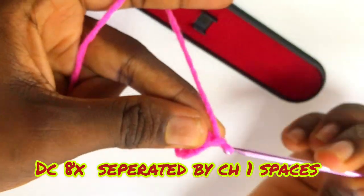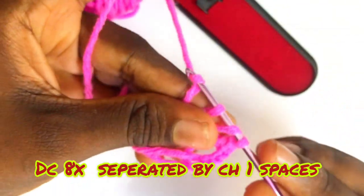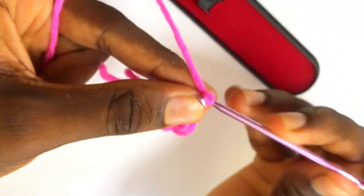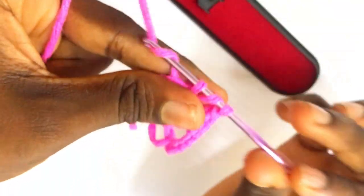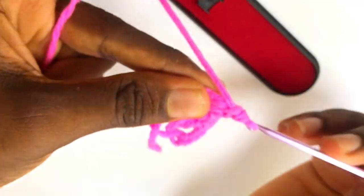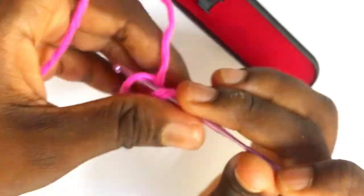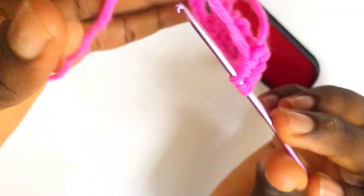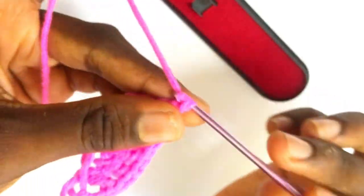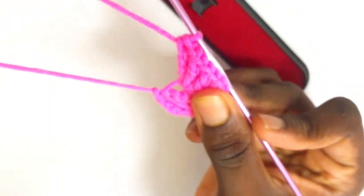In total you are supposed to have eight double crochets with chain-one spaces in between. After chaining one, do your regular double crochet — remember the chain four counts as a double crochet, so you have made three so far. Chain one and work your double crochet again, making four; chain one again, working your double crochet — this is the fifth; chain one, the sixth; chain one, the seventh; and then work the very last double crochet, so seven in total with chain-one spaces in between.